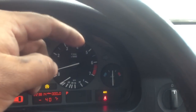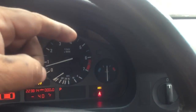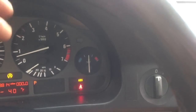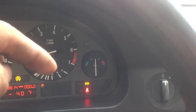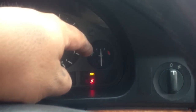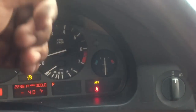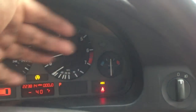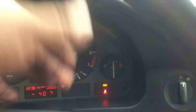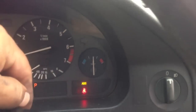Stop buying the cheap thermostat and just buy the original one from the BMW dealership. Or if you know of a place that sells one just like the one at the dealership, just buy it. This will stop your car from overheating while idling, or if you're parked, waiting at a stoplight, at a red light, or a stop sign — whatever it is. It will stop your car from overheating.